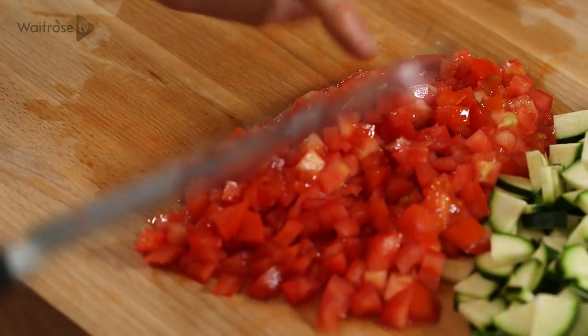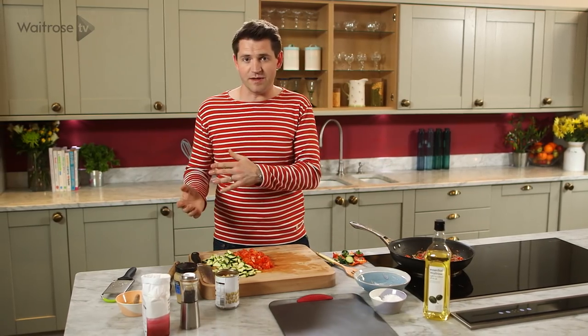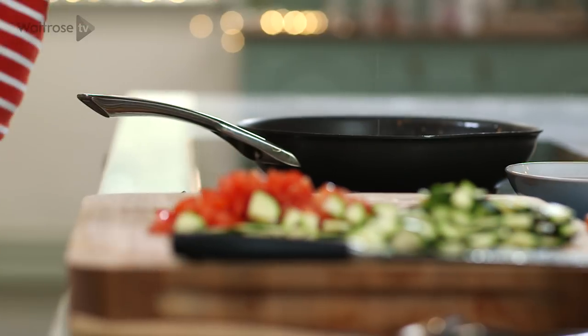Now it seems like there's a lot of chopping involved in this dish, which there is, but there's a natural rhythm to it — as each bit's cooking the next bit can be prepared, so you're not going to have to chop everything in advance. Just scoop all of that up and that goes into the pan.